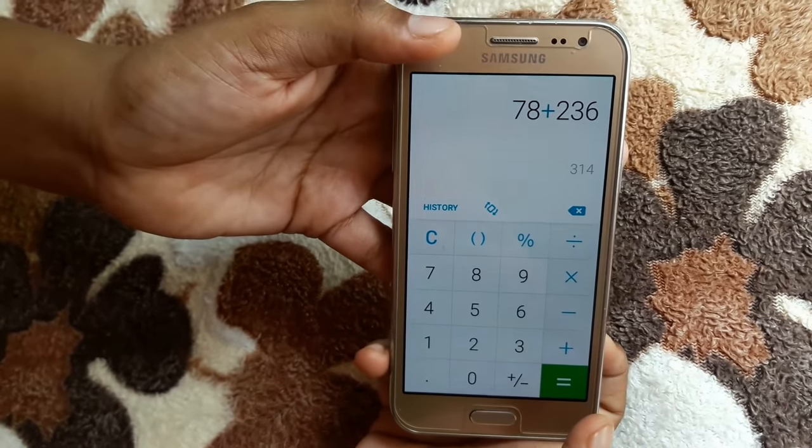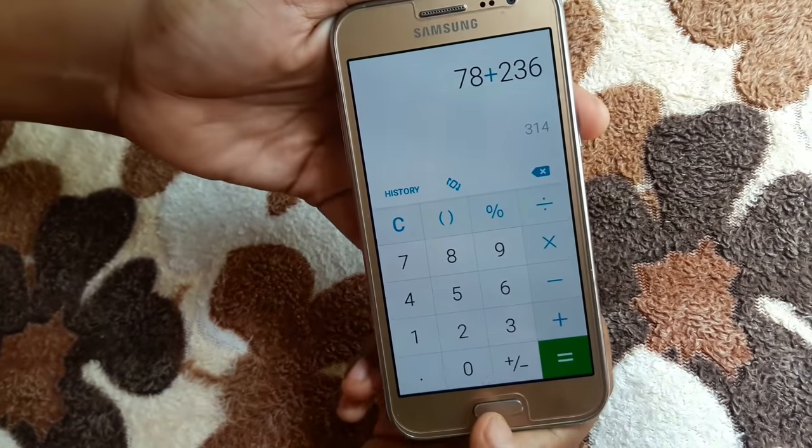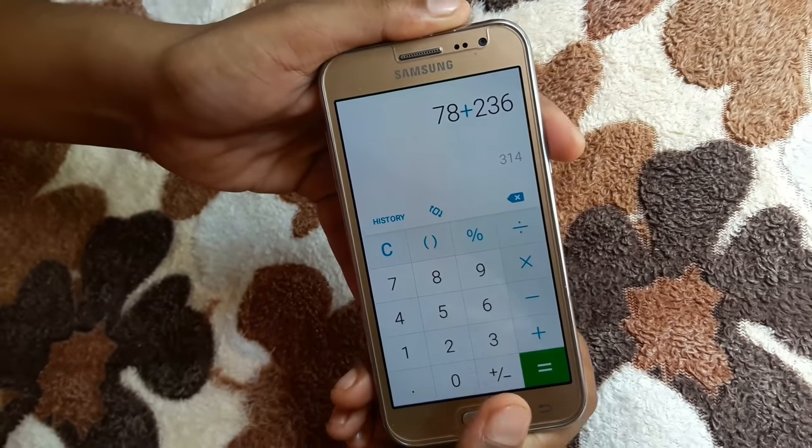I want to take a screenshot of this page. Press the power button and menu button together. The screenshot is captured now.